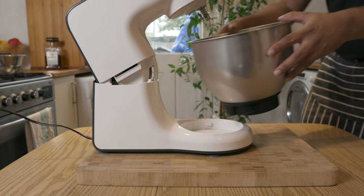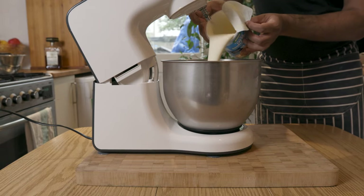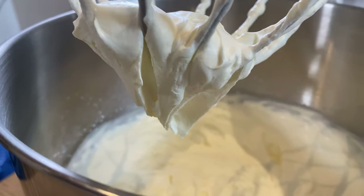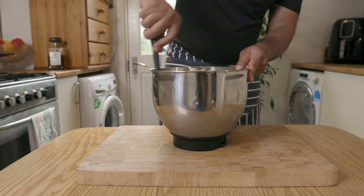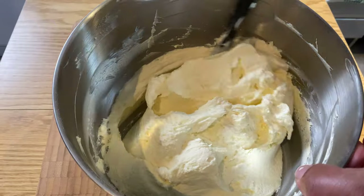Then in another bowl, which has previously been in the fridge for a good half an hour, add in your double cream and whisk until you get soft formed peaks. Then immediately add your mascarpone mixture and fold it into the double cream. Once well combined, your mascarpone filling is done. Set aside in the refrigerator until it's needed.